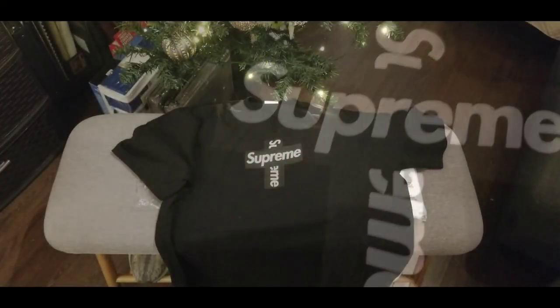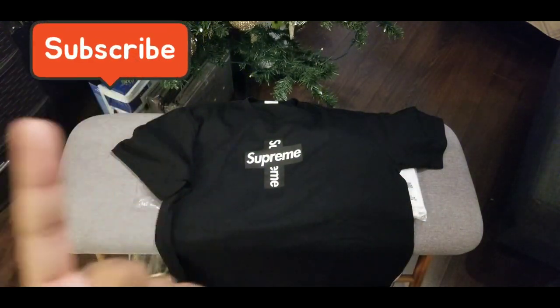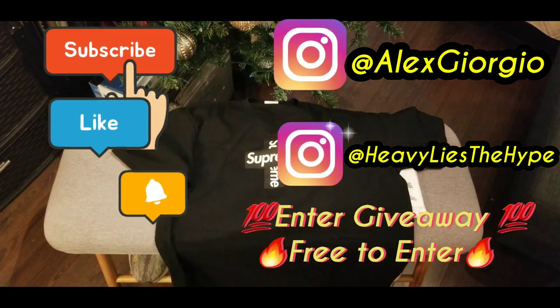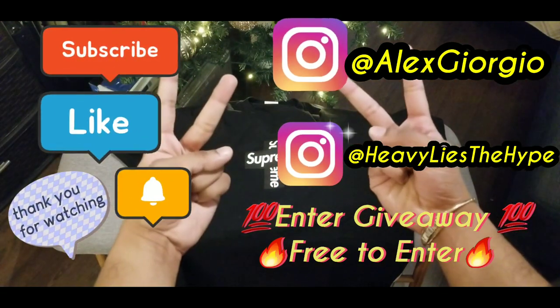All right, look out for my other videos. Don't forget — subscribe, like, hit that notification bell. Follow my boy Alex, shout out to him. And don't forget to enter that giveaway. I'll check you guys on the next one. Peace.